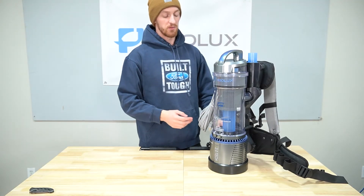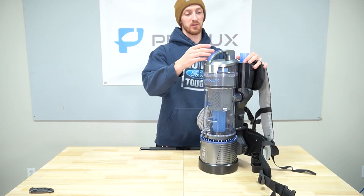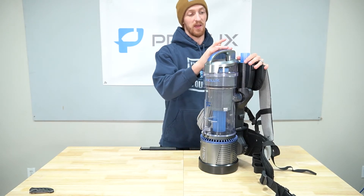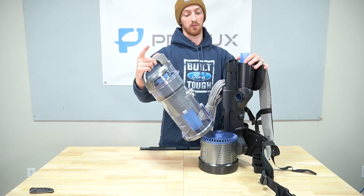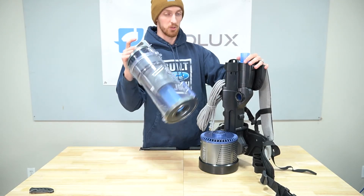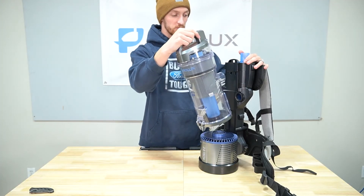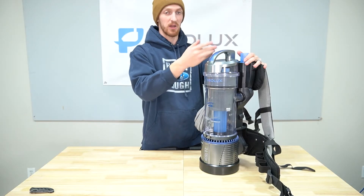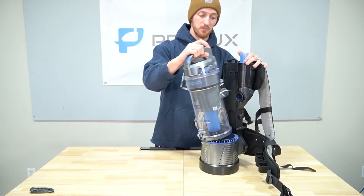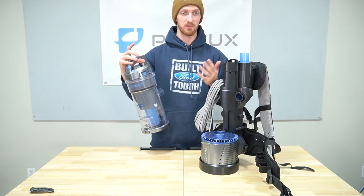Starting with the filtration — this is going to have two physical filters. To access those filters, you need to remove the dirt bin. At the top of the curve of the handle, there's a button — push that down and pull it off. Quick note: I'm getting a lot of emails about people breaking this button. When you go to put the dirt bin back on, be gentle. I think what a lot of people are doing is slamming it in and breaking the button. Our products are made to last if they're treated properly — of course if you abuse anything it's going to break.